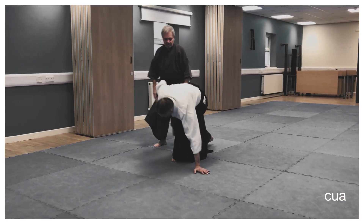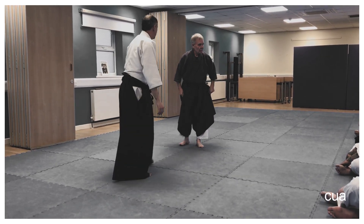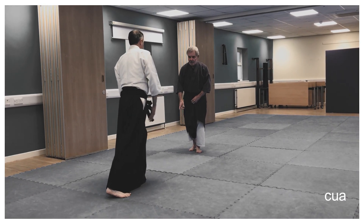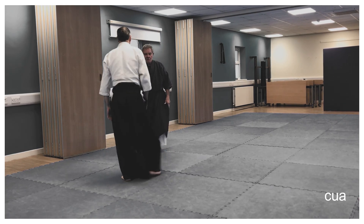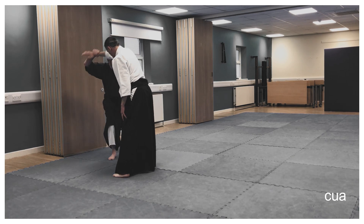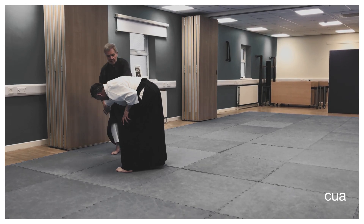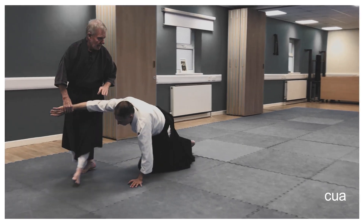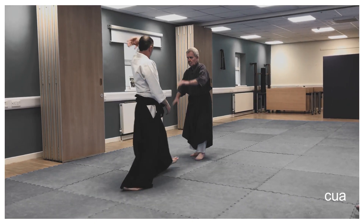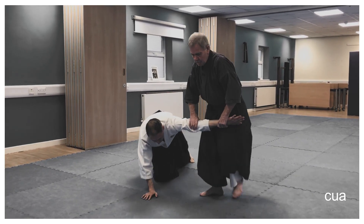This is quite difficult to control yourself because if your ma-ai is incorrect, everything will be out. You've got one chance to move across here — there should be sufficient balance loss from this position — then move in, pushing across and then out. Same on the other side: pushing across and then out.